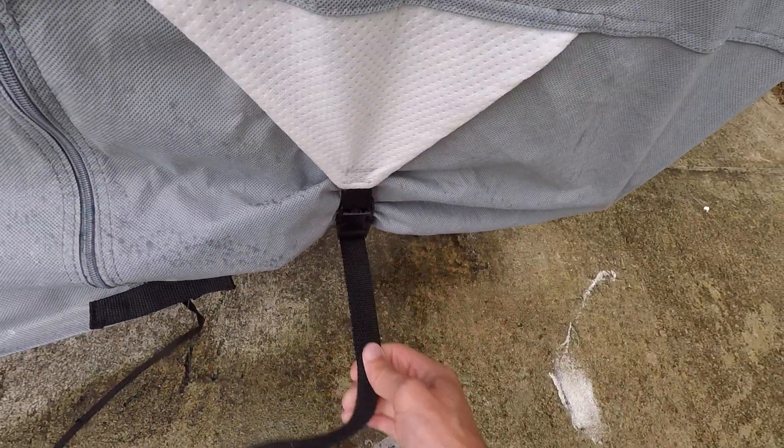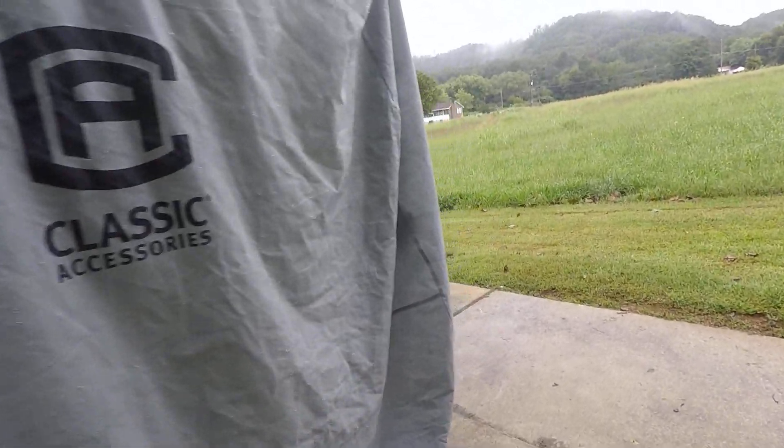You've got straps at the bottom that go from side to side, and it will stop it from blowing off. The top is also really thin, so it's not going to protect anything if something falls on top of it. It's not going to protect from anything, but it locks down pretty good.